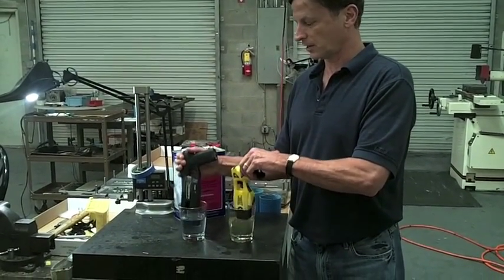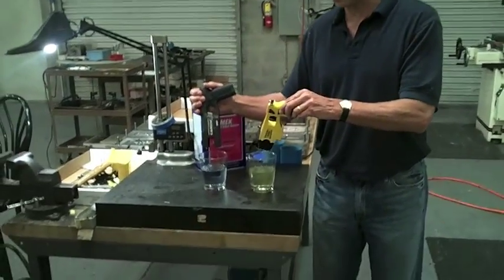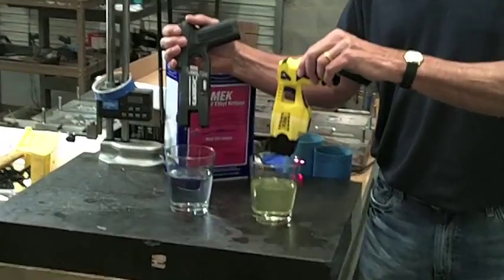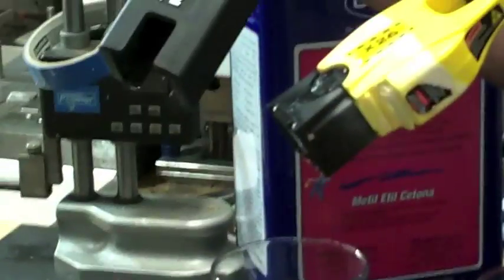It's been approximately 30 seconds. We'll take them out. As you can see, you can see the paint already coming off of the Taser and a yellow tint to the paint thinner. You can see also that it has been worn down.